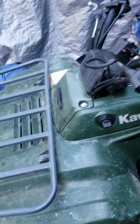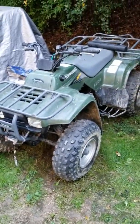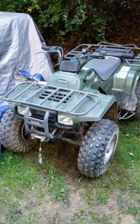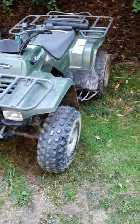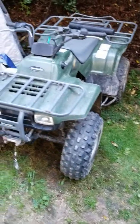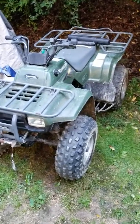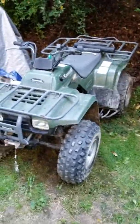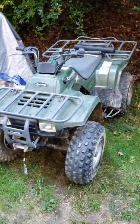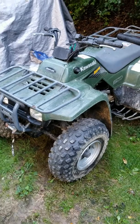We ran it a couple more times and actually took it on about a four-hour ride — probably a couple weeks ago now, because I haven't had a chance to make a video. It ran great. There are a few little tweaks — need to adjust the idle and the brakes and stuff like that, simple things from where it's been sitting. But the four-wheeler runs great. Every time we shut it off it cranked right back up, just like a new four-wheeler. Never hesitated, never ground — nothing.